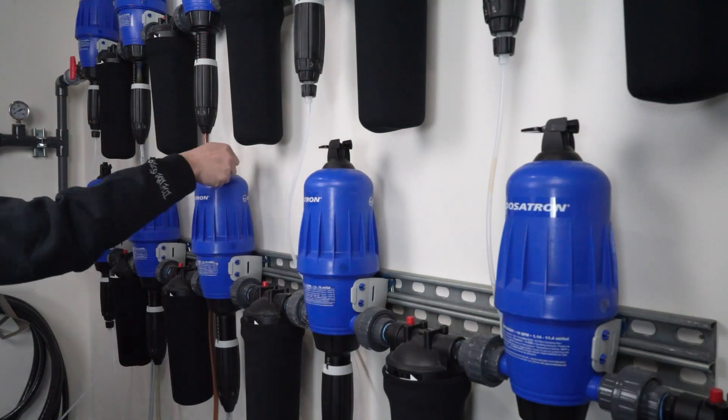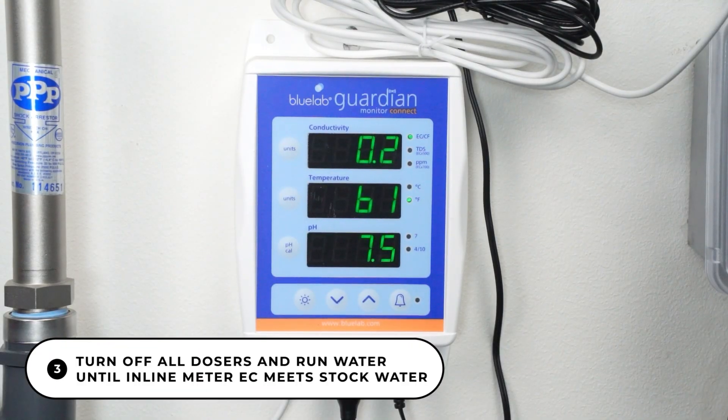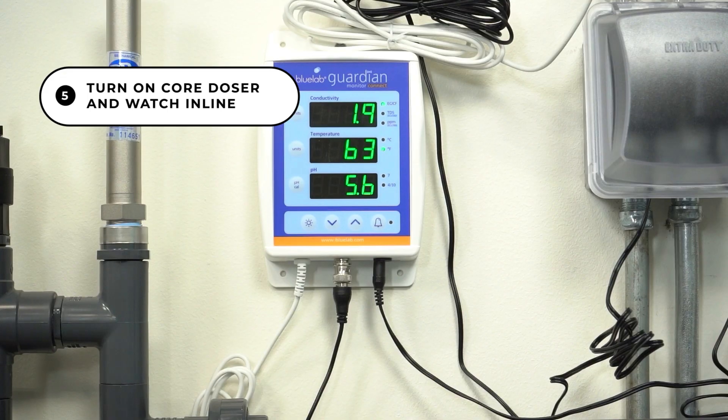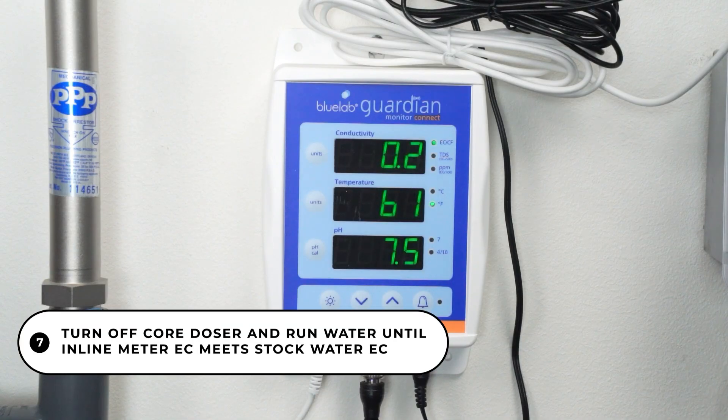To start the process, turn off all dosers and run the water through the system until the EC of your inline meter matches the stock water EC. Next, set your core doser to 19 mls per gallon. Turn on your core doser and watch your inline meter. Make any adjustments up or down until you reach 1.6 EC. Once your core is set correctly, turn off the core doser and run the system until your inline meter matches your stock water EC.